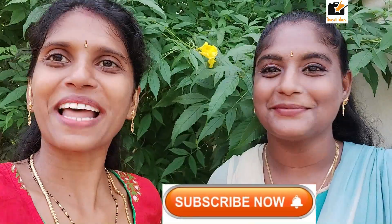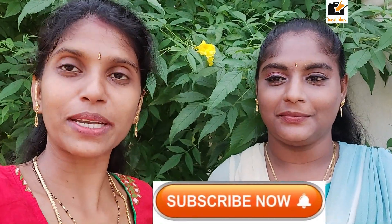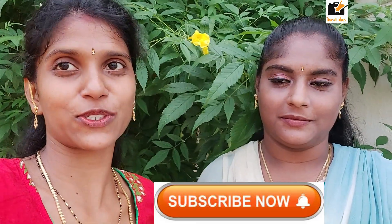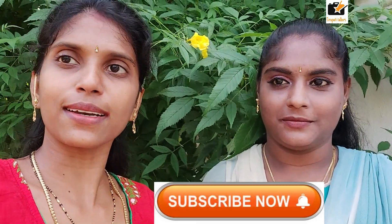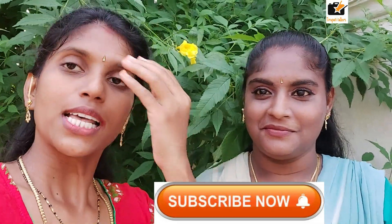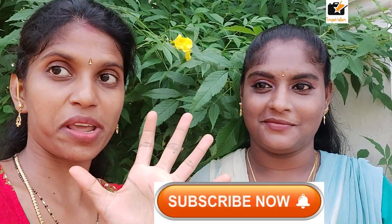Subscribe to my videos. Please like and activate the bell icon — this is the notification icon, so make sure you have notifications on. We will do a blindfold makeup challenge after this video, so don't miss it!